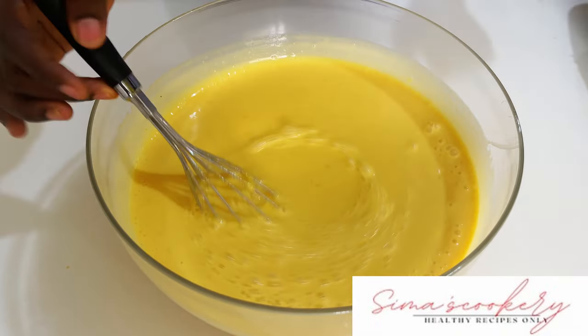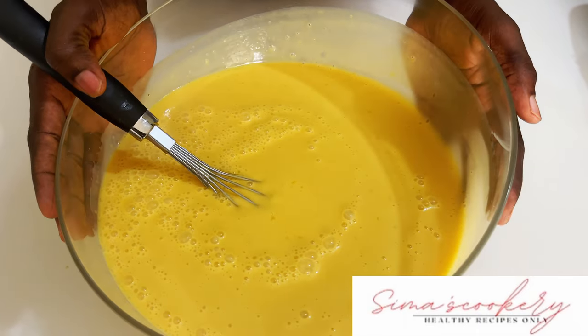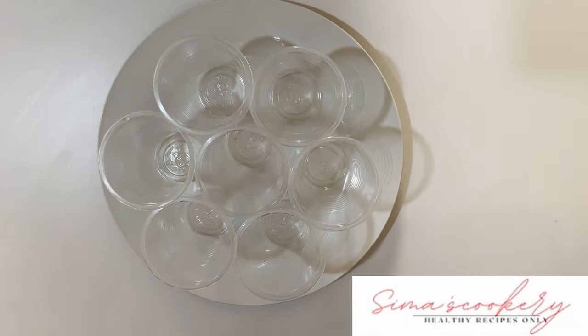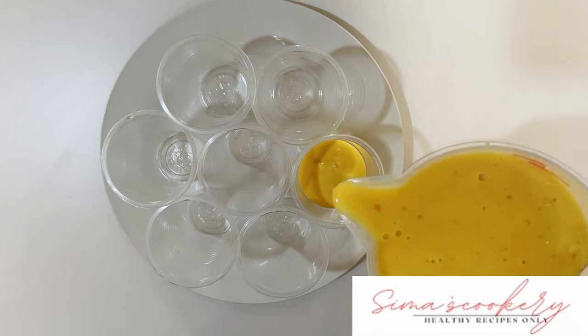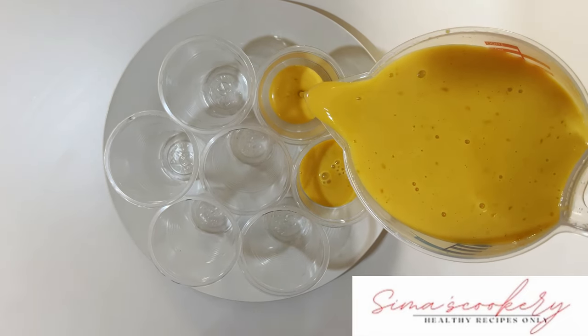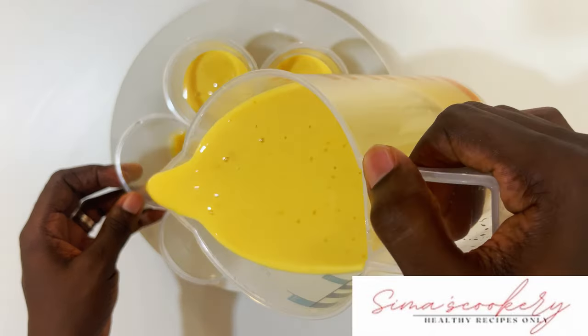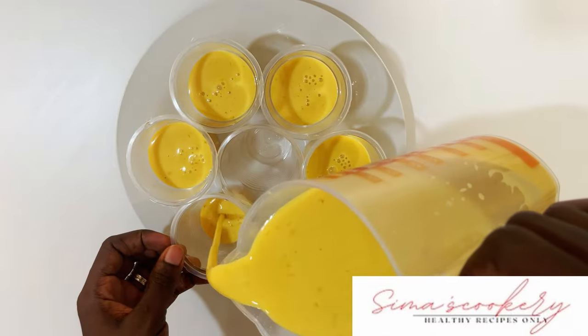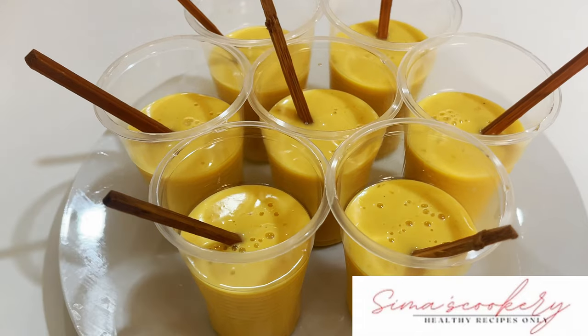You can also have this as a smoothie and it's perfect. I'll go ahead and pour my mango coconut ice cream into my cups, add the sticks, and then refrigerate both the mango coconut and banana coconut ice cream for 24 hours.